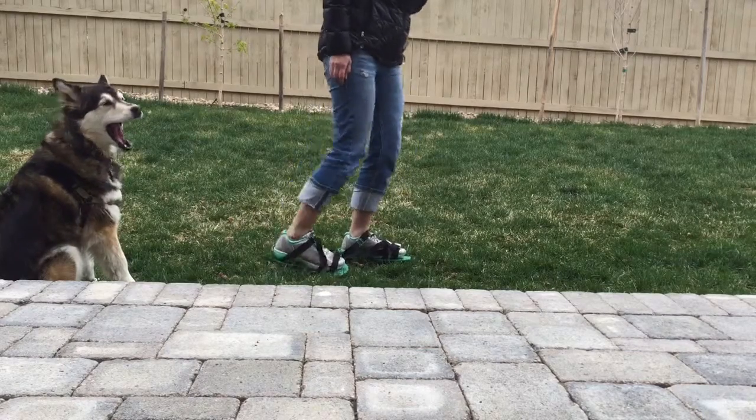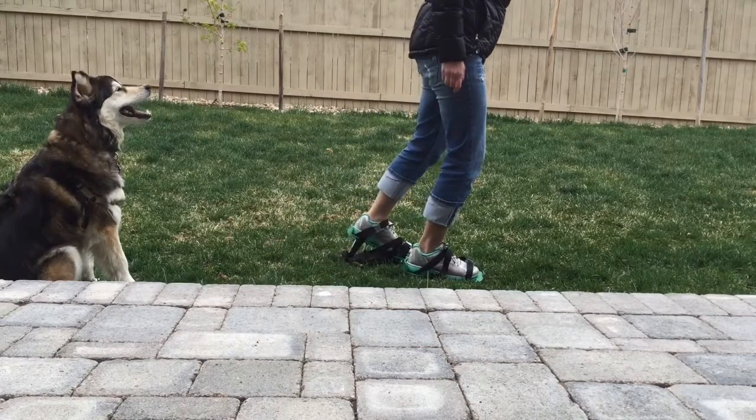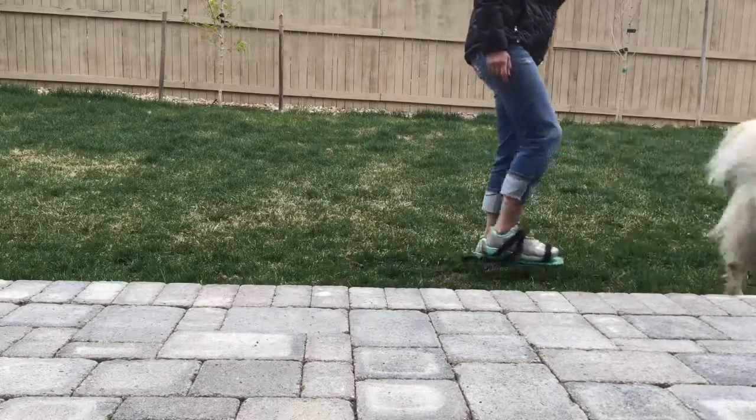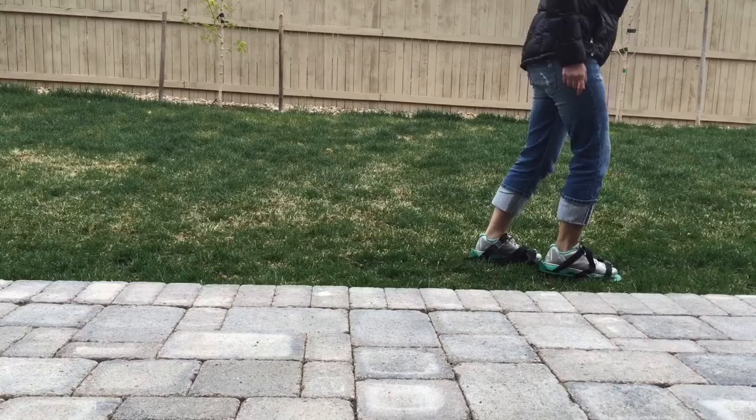So here you can see me aerating the lawn. I kind of just press into it and then rock my foot back and forth. I was really surprised how well it worked — it did puncture the grass really easily.